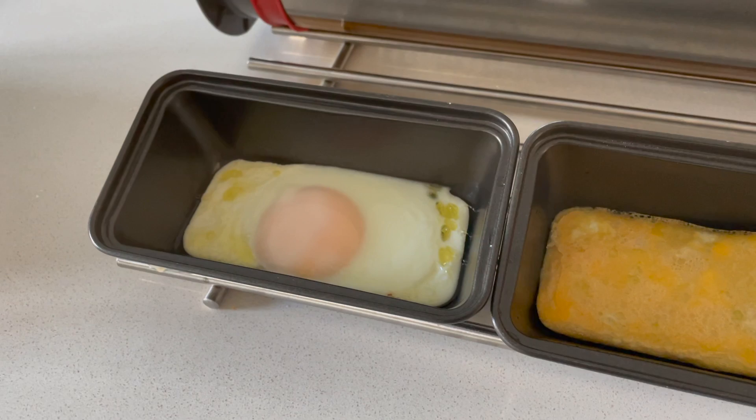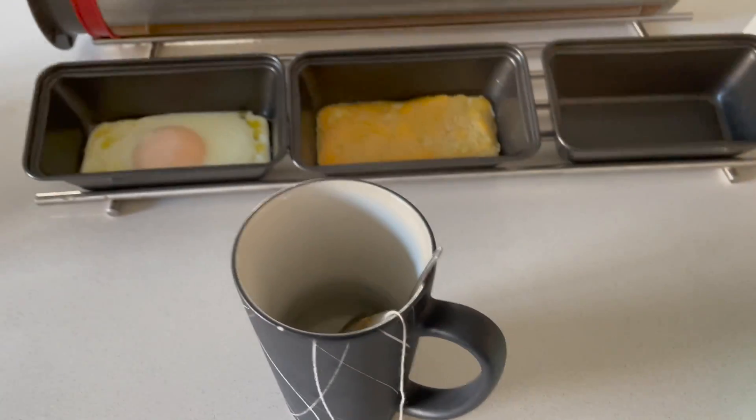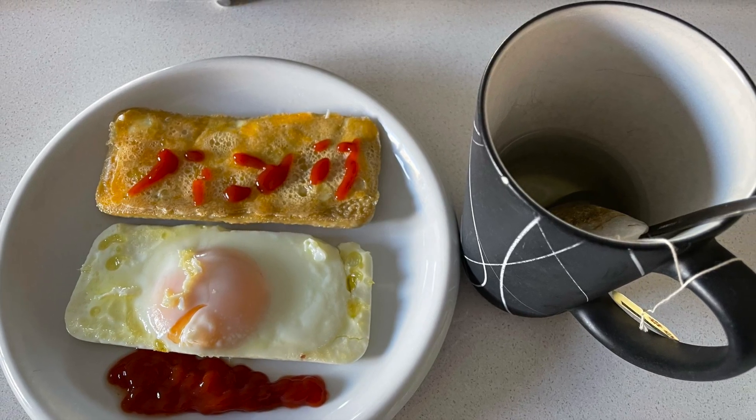Give or take, about 47 minutes later my breakfast is ready. Without the sun you can still make meals — you just need to make sure you have a power source, either a battery, or if you're traveling you can hook it up to your car. That's pretty much it.